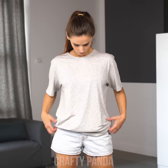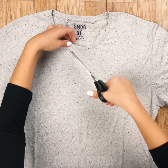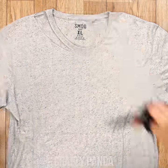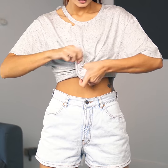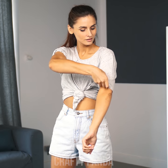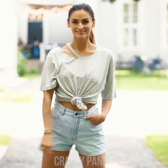Found an old boring shirt that is just asking for a DIY makeover? Let's spice it up a bit, shall we? Simply make a sharp cut on the right side of the neckline. Tie the bottom part to create a crop top. Now roll up the sleeves just a little bit, and you're good to go! From boring to cool in just three easy steps!